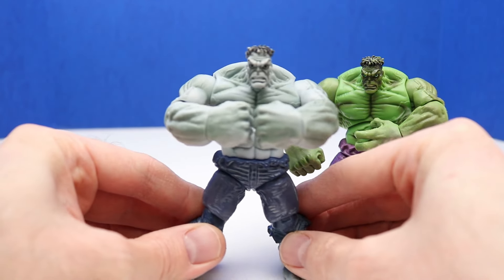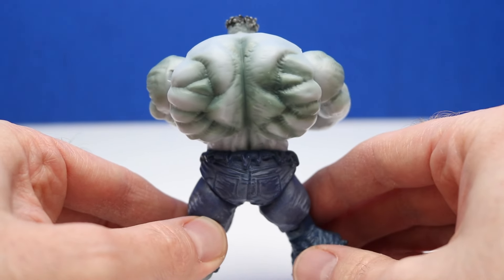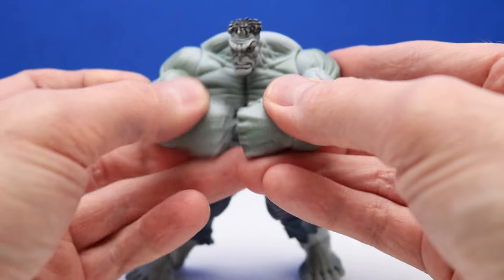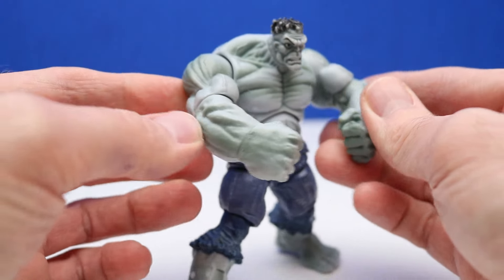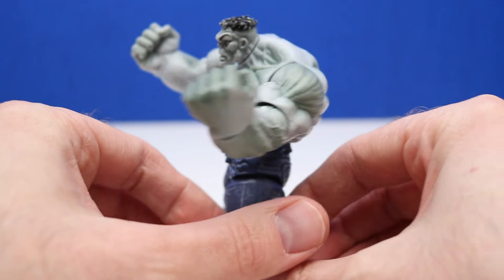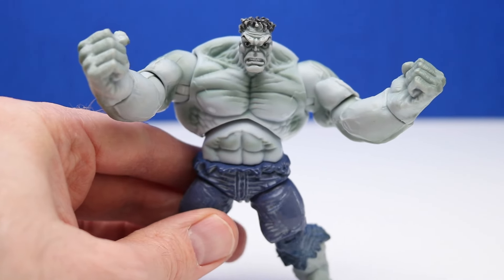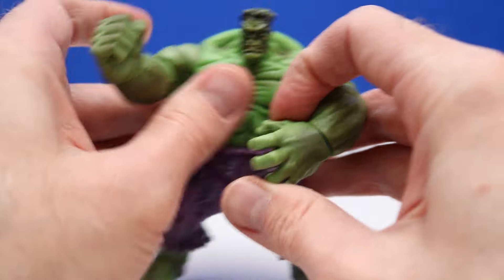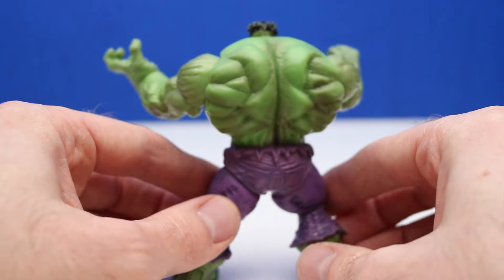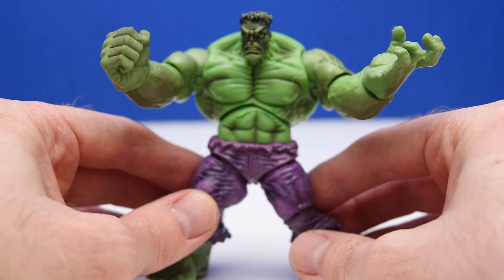Let's check out Grey Hulk first. It looks like he's doing a double smash. This looks a lot like the 2009 Hulk, but it does have its differences. Check out this smashing motion he can do — it has similar articulation to the 2009 Hulk also. Here's our next Hulk. There are lots of different Hulk figures that have this similar sculpt. So 2008, 2009 — and we had some from around 2010 and 2011 also, I believe.